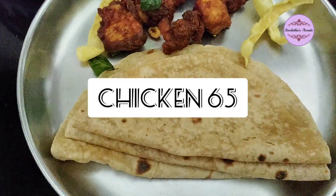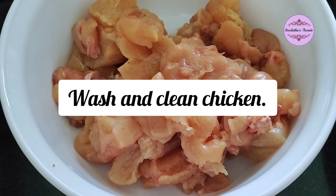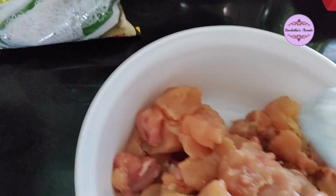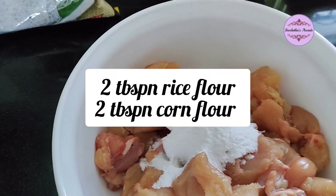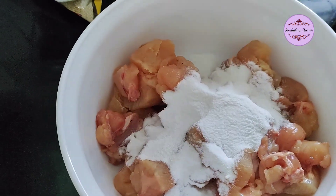I am going to add chicken 65 powder and chicken. I am going to add 2 tbsp of chicken and 2 tbsp of corn flour.